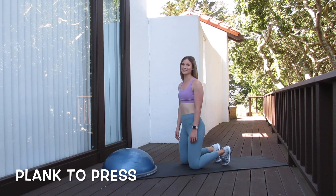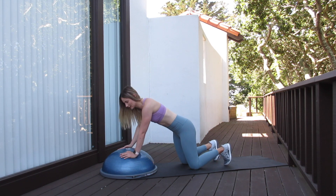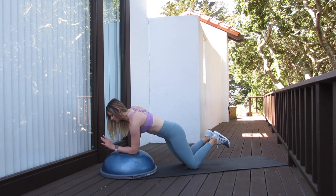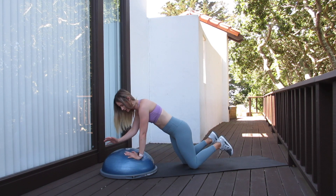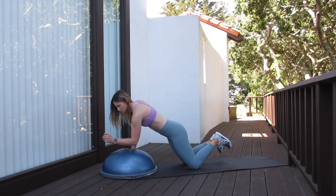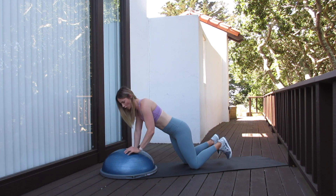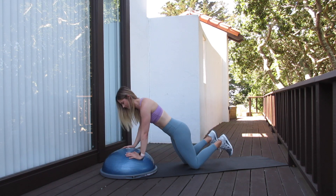Our last exercise is the plank to press. For this one, we want our hands placed in the middle of the BOSU ball on each side. You can go on your toes or onto your knees. Make sure the pelvis is tucked. We're going to drop down to the forearms one arm at a time, press up underneath the chest, then press up with the other hand. Drop back down onto the forearms one at a time, then press up with the alternate arm. Alternate which arm you press up on throughout the whole entire exercise.